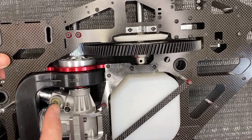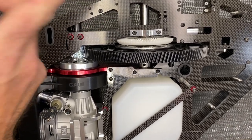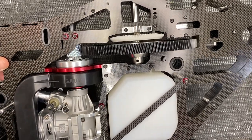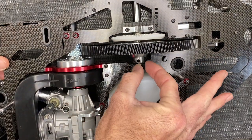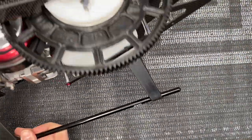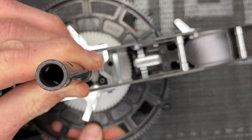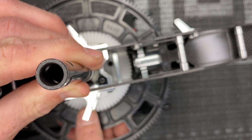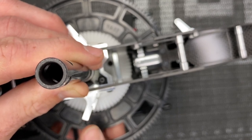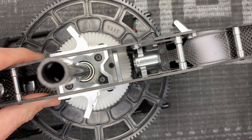I ended up having to pull some shims out. On the top I'm running three shims — 0.2, 0.3, and 1.2. On the bottom I ended up going with just a 0.2 shim. Slide the bolt in and before fully tightening, just lock it into place. Check for shaft play — you want just a little bit. The manual says 0.2 of a millimeter of shaft play up and down. That feels pretty good — just a tiny bit of up and down shaft play.